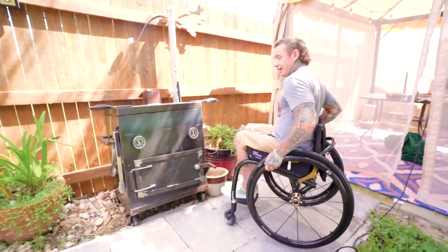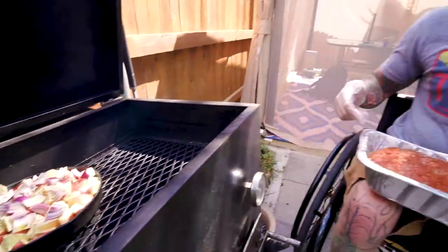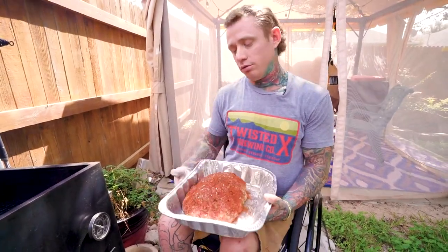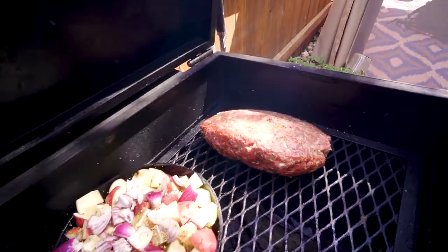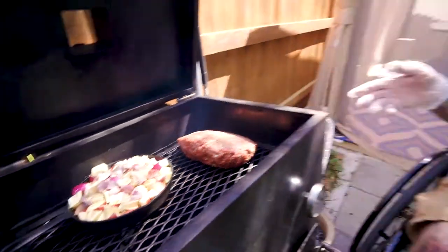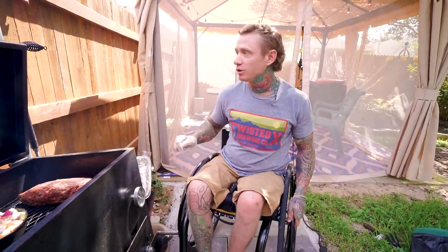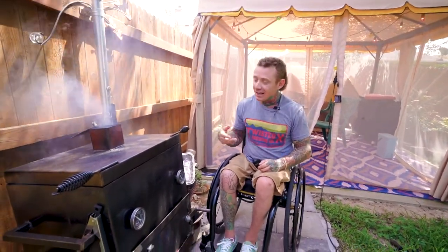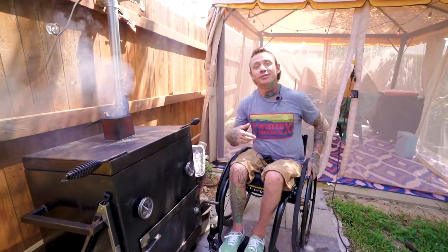So let's get this meatloaf on the pit. We got the potatoes on, meatloaf's going on. I'm just going to pop that bad boy on there just like that. Since it's that side down where it looked good, it's going to have all the seasoning to crust up - so it's a little trick right there. We're about an hour in and all I can hear is that meatloaf dripping on them hot coals. All that smoke is all flavor right there.